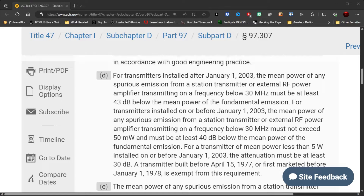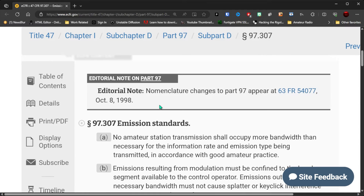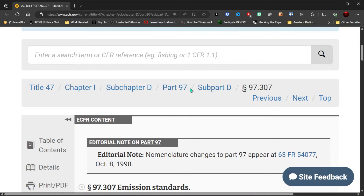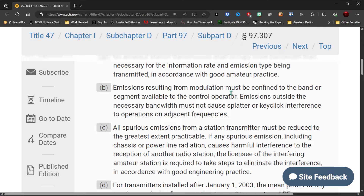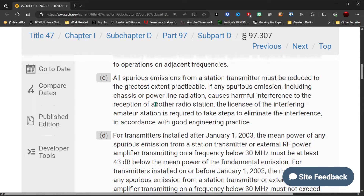This is the webpage from the FCC — the ecfr.gov website, the Electronic Code of Federal Regulations. What we're specifically looking for here is Title 47, Part 97, Subpart D, 97.307. There are a couple of specific things mentioned here that relate to this radio, and all of this relates to being a good operator.